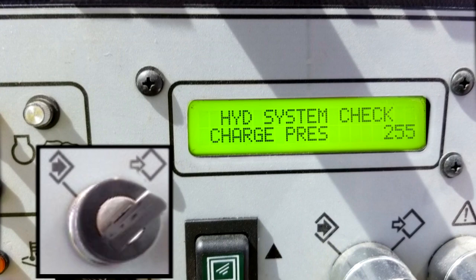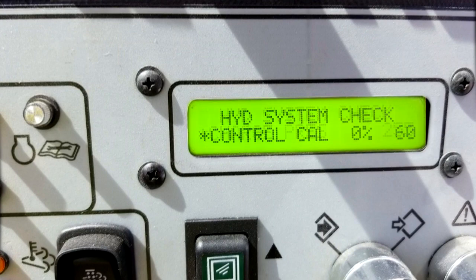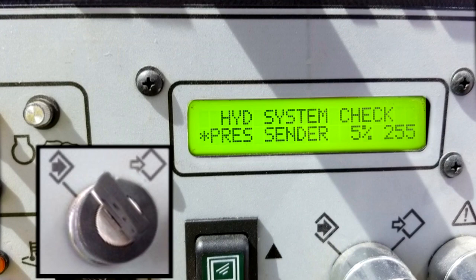Turn the crane mode select switch clockwise to select position. The cursor will appear on the screen next to the item to be calibrated. Use the scroll up and down rocker switch to scroll to the desired calibration screen — in this case, unit one at pressure center. Turn the crane mode select switch counterclockwise to confirm.